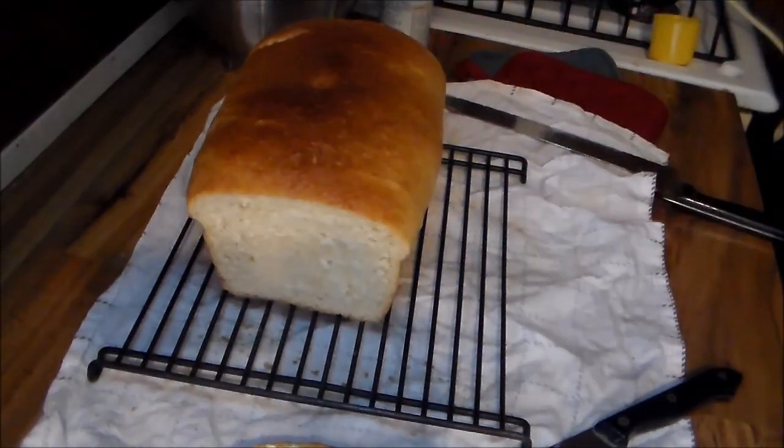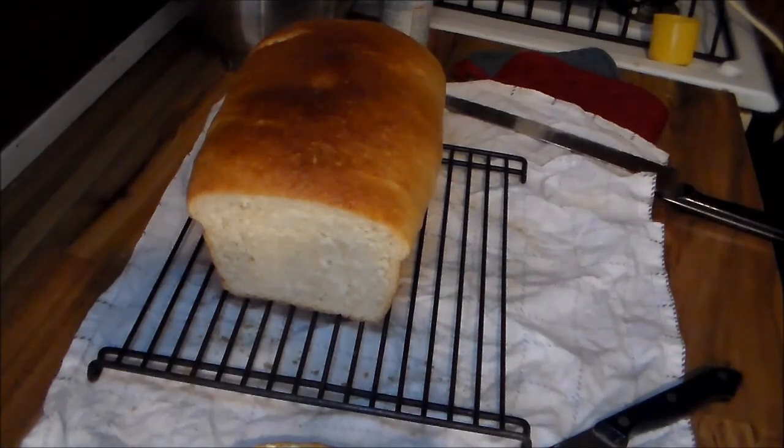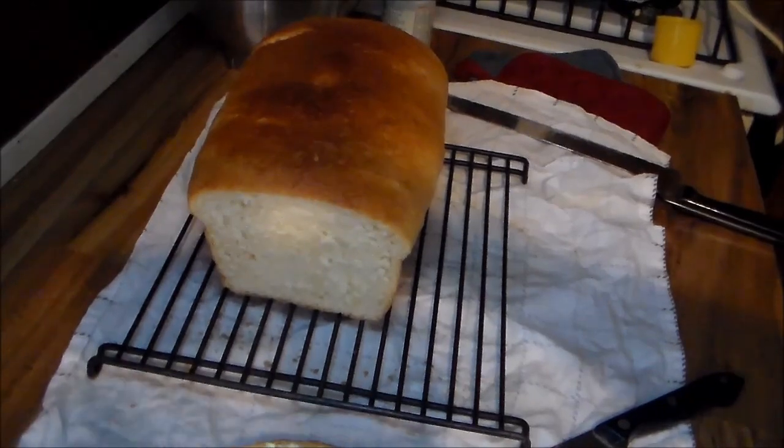Okay y'all, I'm fixing to go eat some bread. Thanks for watching. Please like, subscribe, and by all means leave a comment. I want to thank each and every one of y'all who got me to the 1K mark. I'm working on it. Thanks for watching — please like, subscribe, and y'all have a great day. Stay safe during all of this. This is Nothing Edited, and I'm out. Thank you.